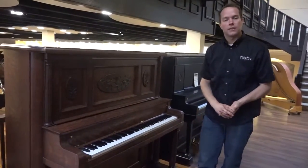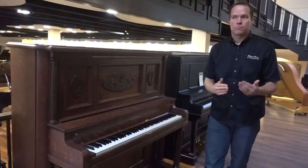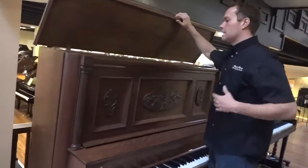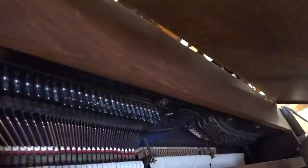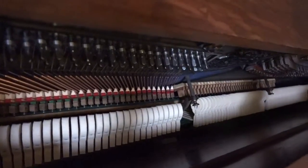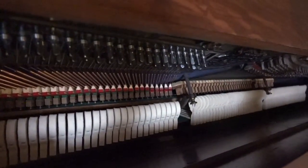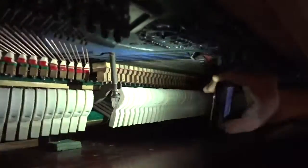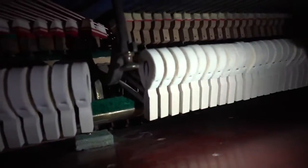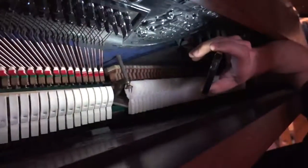Also, in the guts — on the rebuilt side of the ledger — let's have a look on the inside. Hammers are all brand new. The shanks — shanks are what attach the hammers to the hammer butts — those are all brand new. The bridle straps down there, those are brand new.